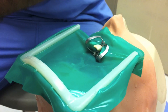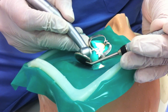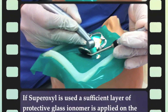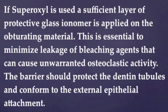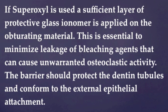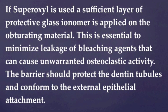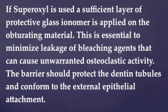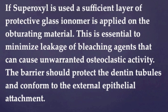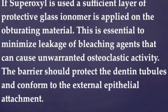The restorative material is removed from the access cavity. When superoxal is used, a sufficient layer of protective glass ionomer is applied on the obturating material. This is essential to minimize leaking of bleaching agents that can cause unwarranted osteoclastic activity. The barrier should protect the dentin tubules and conform to the external epithelial attachment.